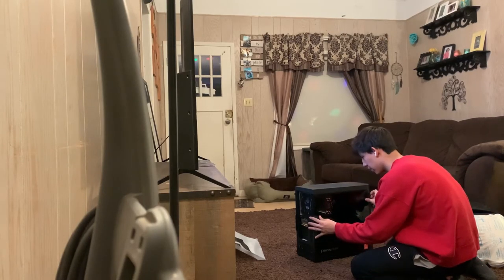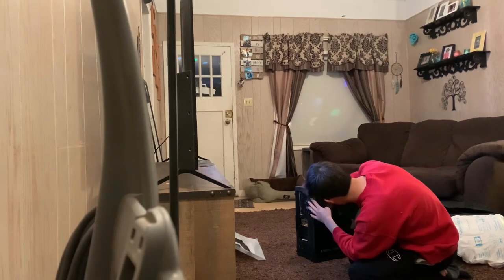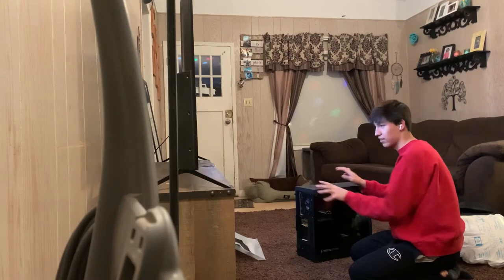Let's put this back on real quick. I don't want to touch anything inside. That's okay. I'll be right back, guys. I'm going to go hook this up.